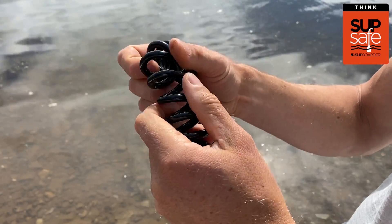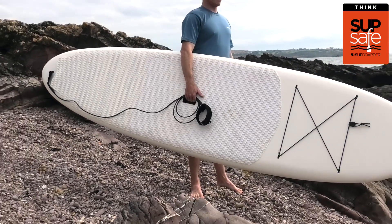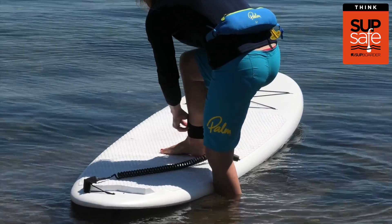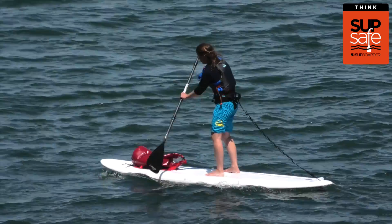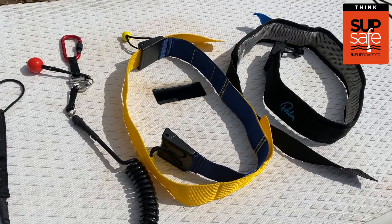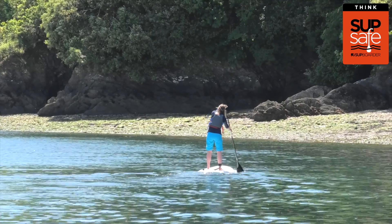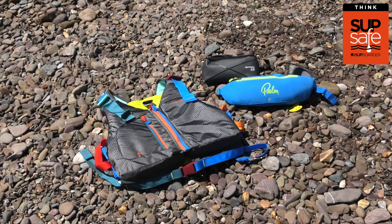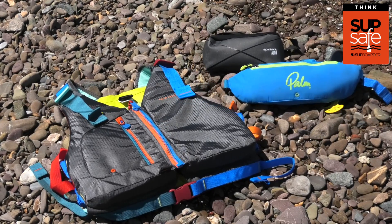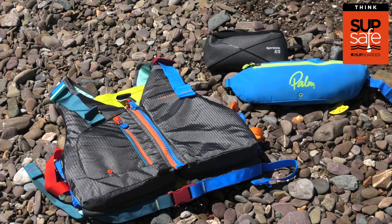Leashes really can help save lives if used correctly. It's no good just trailing along behind your board or left in the bag on the beach, and if you forget your leash please think twice about getting afloat. Remember, it's equally important to wear the correct type of leash for the paddling you're doing. Also, a leash should not be an alternative to wearing a PFD — both are equally important. Make sure you check out our other SUP Safe video about PFDs and the different options available to suit you and your paddling.